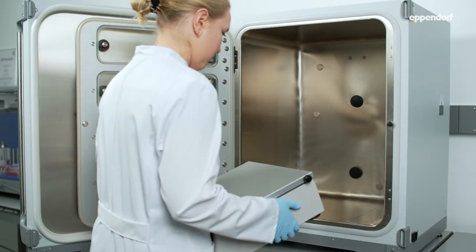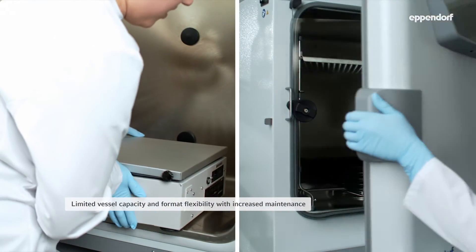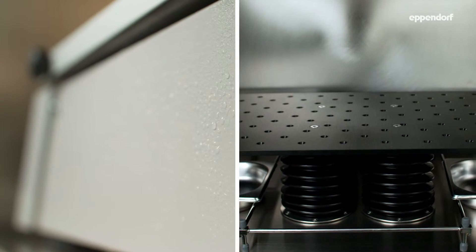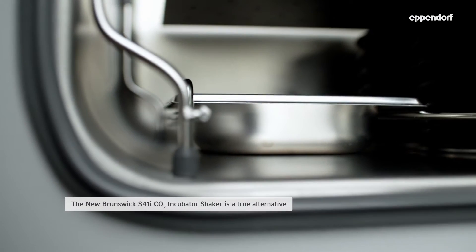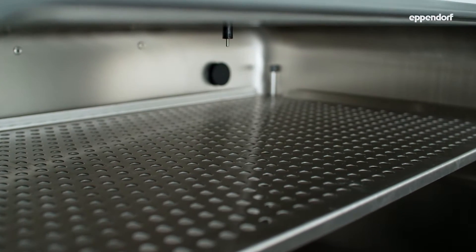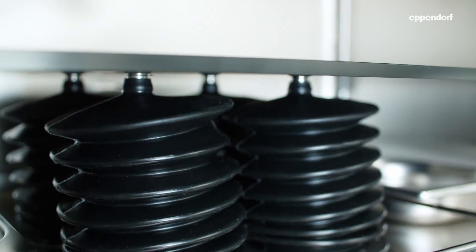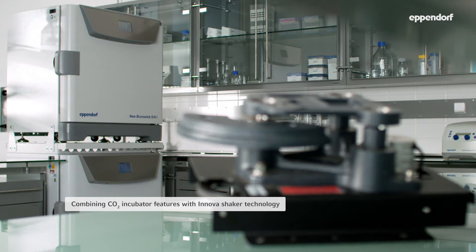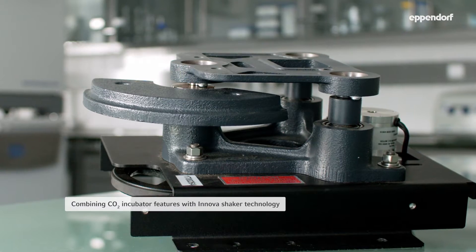Open-air shakers seem like an easy way to establish suspension cultures, however this approach usually limits flask capacity and may create contamination points that can put your results at risk. The New Brunswick S41i CO2 incubator shaker is a tested and proven alternative developed with these challenges in mind — still the only CO2 incubator shaker combining CO2 incubator features like an integrated high-temperature disinfection and a seamless stainless steel chamber with the robust heavy-duty Innova triple eccentric drive.